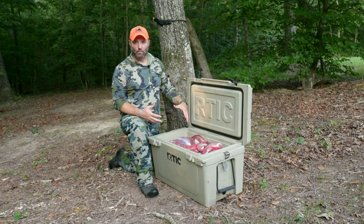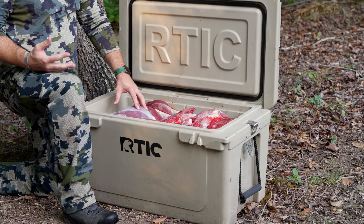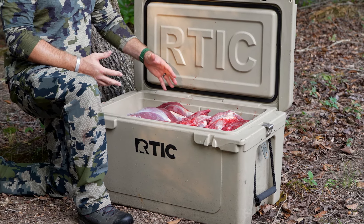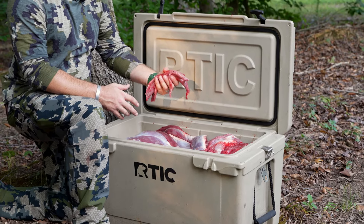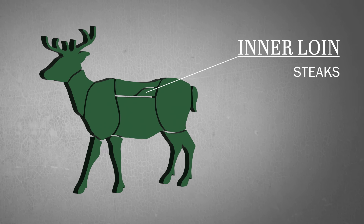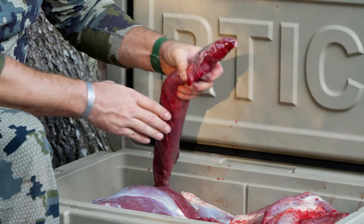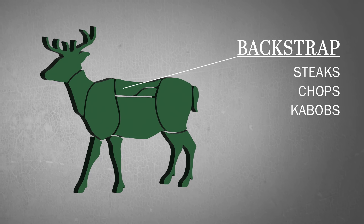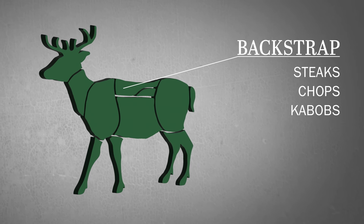We've got our deer all broke down and in a cooler on ice. It's critical to get this stuff cooled off as soon as possible. We'll talk about the different cuts real quick and what you could do to break these down even further. These are your inner loins — there's nothing you can do to break these down any smaller than what they already are, maybe chunk them, but this is going to be the most tender part of the deer. Your backstrap — a lot of people cut these into steaks and get that silver skin off before you process and eat it.